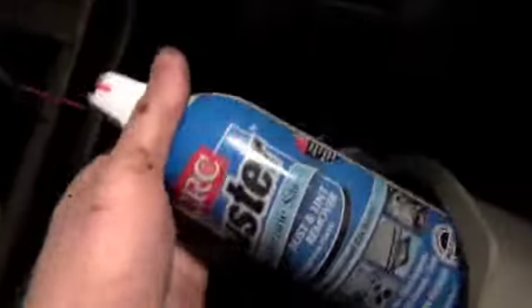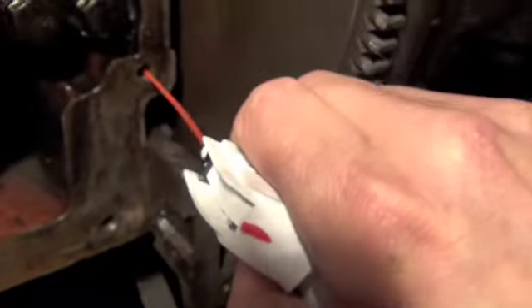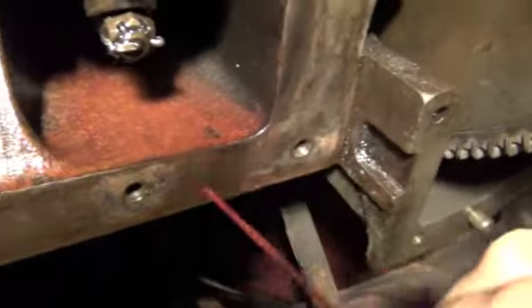Another thing I like to do is get a can of air — this one's called Duster. I picked this up at CarQuest; I tried AutoZone but they looked at me like I was crazy. They said 'oh, you want to clean up some keyboards?' I said no — I use it to clean these holes out here. You can tell the ones that go all the way through by the sound.